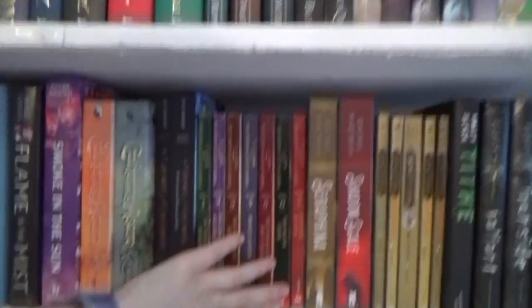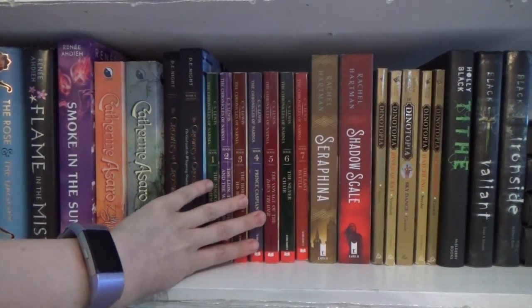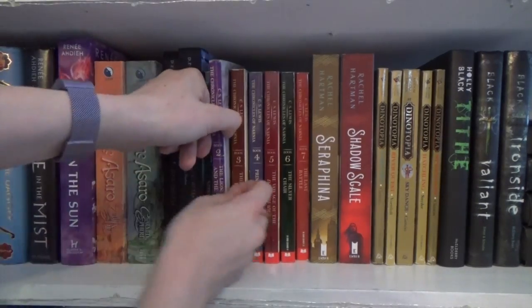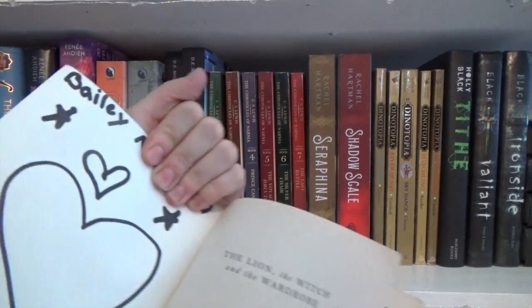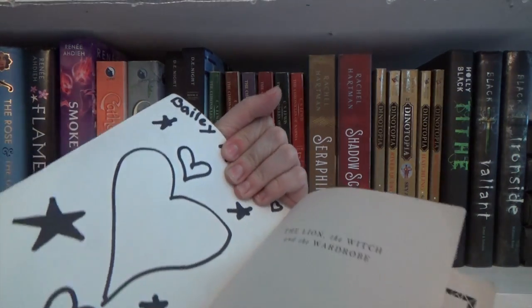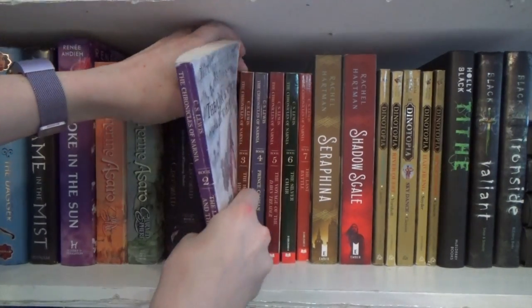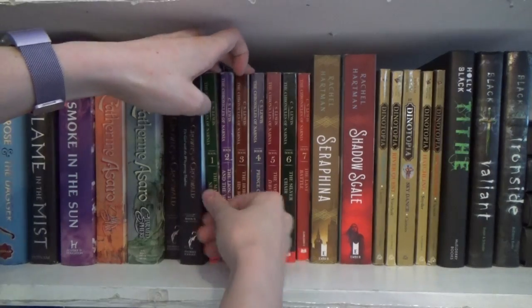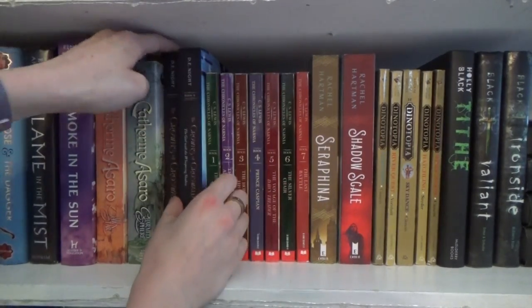And then this is the Chronicles of Narnia — it was actually my best friend's copy of the series when she was a kid. This one still has her first name and then weird hearts that she drew on it at some point. She's not the kind of person to put hearts on things, and she would be so mad if she saw this video and saw that I showed you guys that.